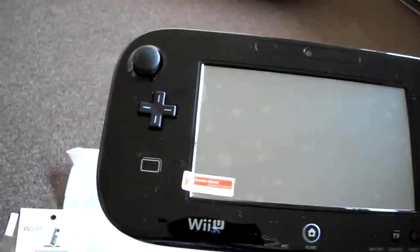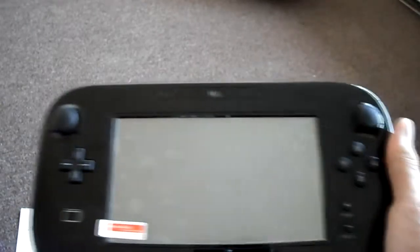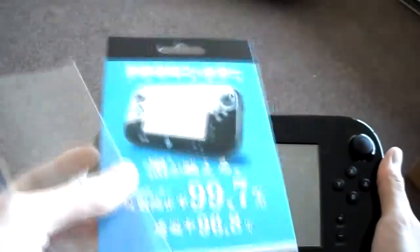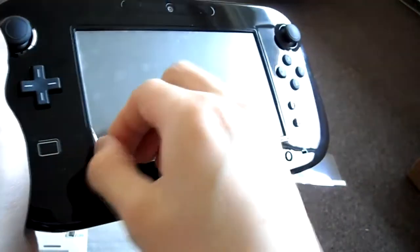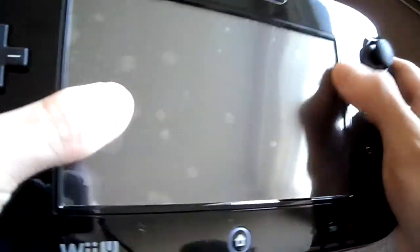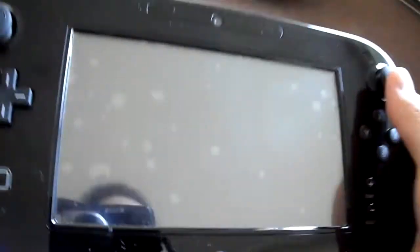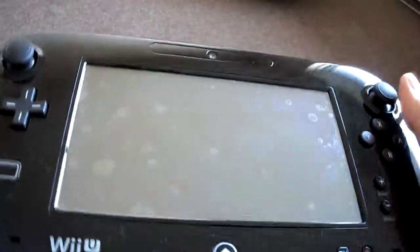Alright guys, I finally got it on. Like I said, the first ones are grossly not cut properly, so you definitely don't want to buy the wrong one. Here is the one I got — I got two of them, and this one was better; this is the one you want to go with. I'm going to peel this side off right now. There we go. I know it has some air bubbles, whatever — I don't really care, as long as it protects my gamepad. If you have any questions or comments, post them below, and don't forget to subscribe to the channel.